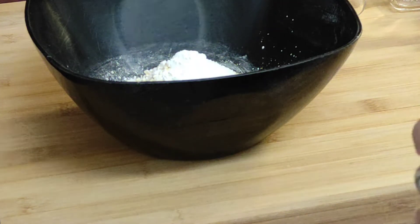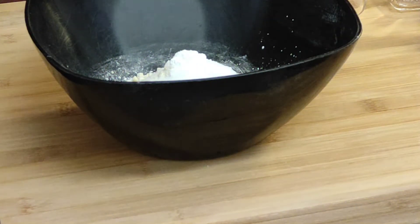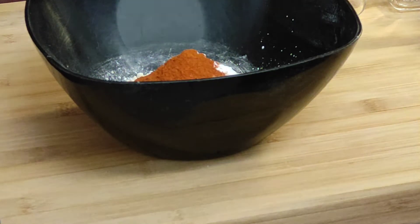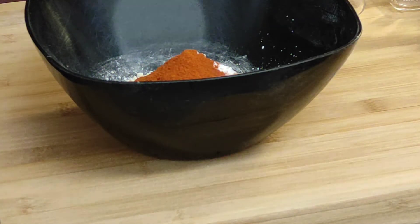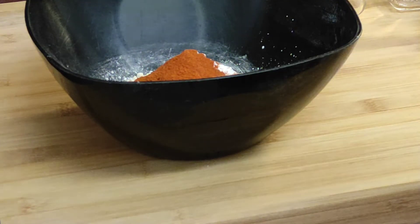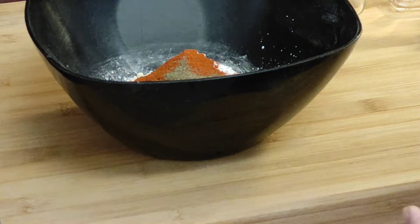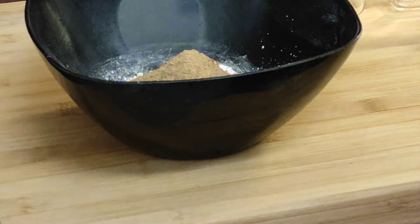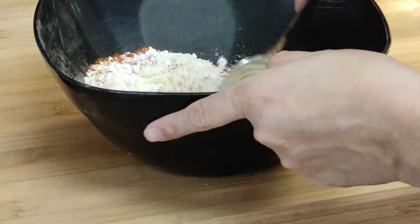I add salt and red chili powder. I will mix it well with tart masala and mix it well.